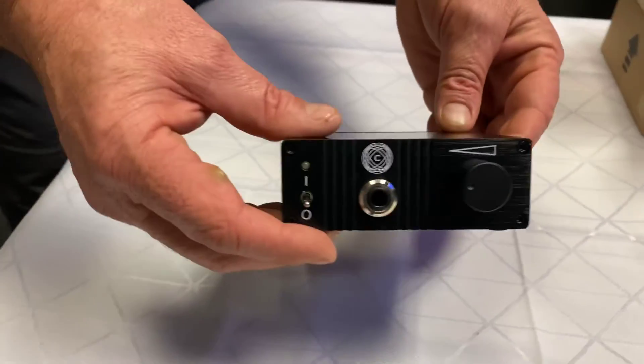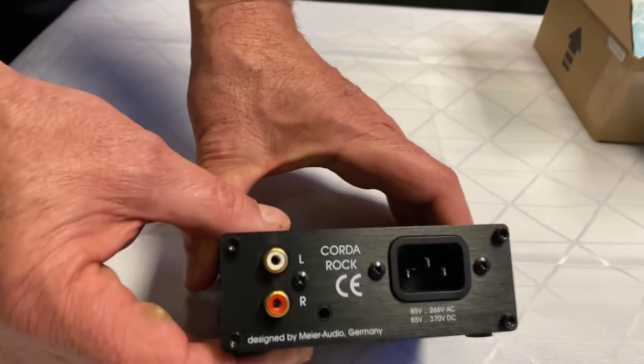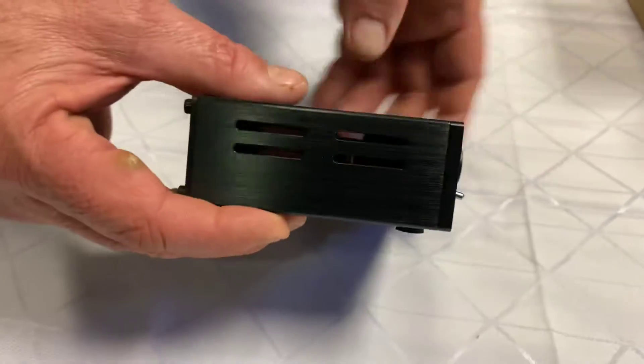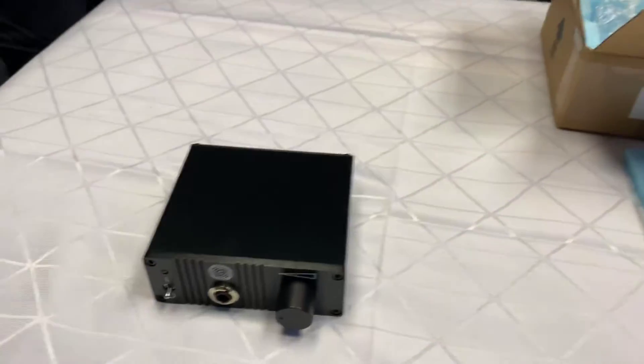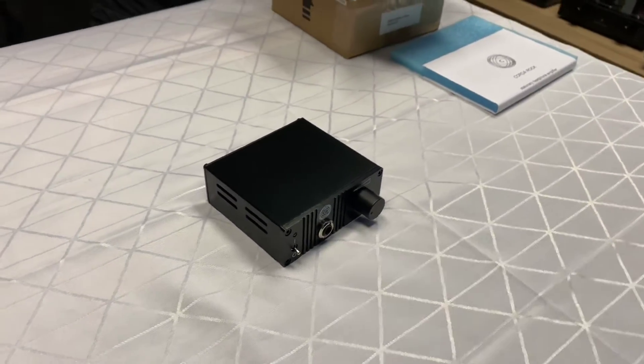A little switch at the front, and there's an RCA input and a computer jack. That's pretty awesome. I think there was also a 3.5mm plug at the back, so you can actually do a 3.5mm input as well.